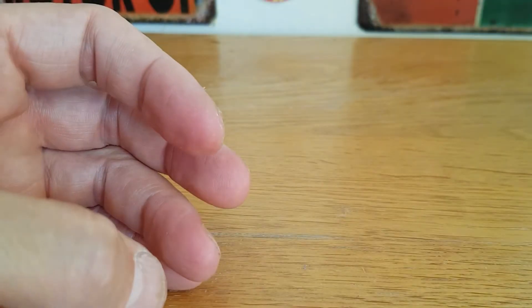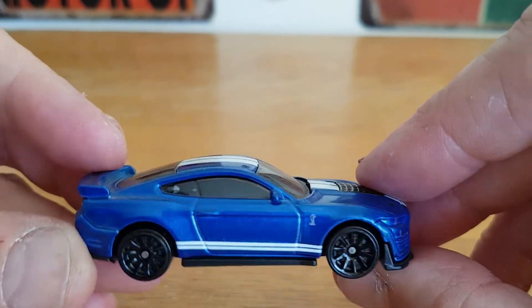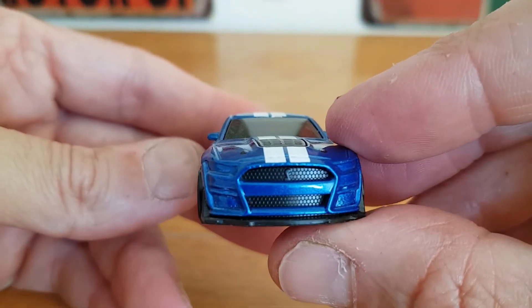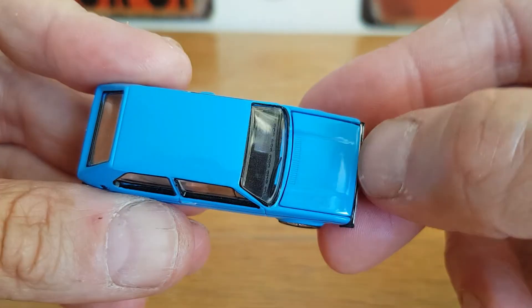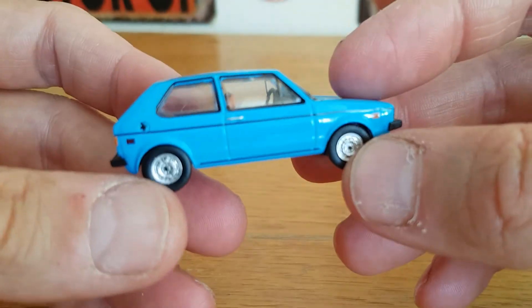Now I'm going to go in with the blue. We've got this Hot Wheels mainline Shelby Mustang — the 2020 Ford Shelby GT500. That is a cool looking piece, so that's the first blue car. The next piece is a Mark 1 Volkswagen Golf — or Rabbit in other countries — a very cool piece from Greenlight, with an opening bonnet. That is pretty cool too.